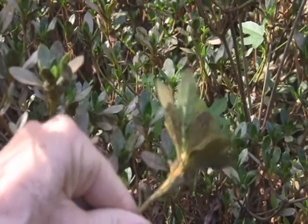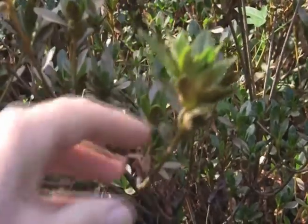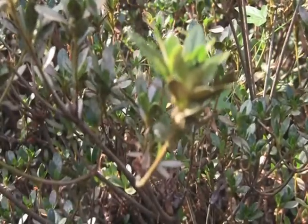Once the leaves have been damaged, there is no treatment to restore the stippled foliage. It will remain until pruned off or replaced by new growth.